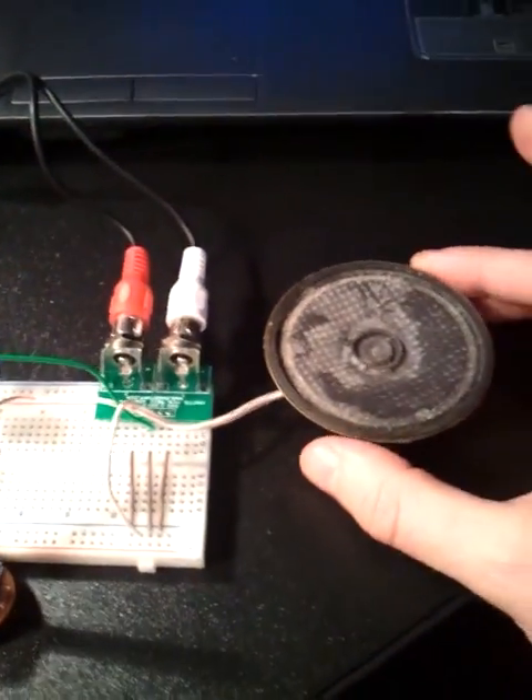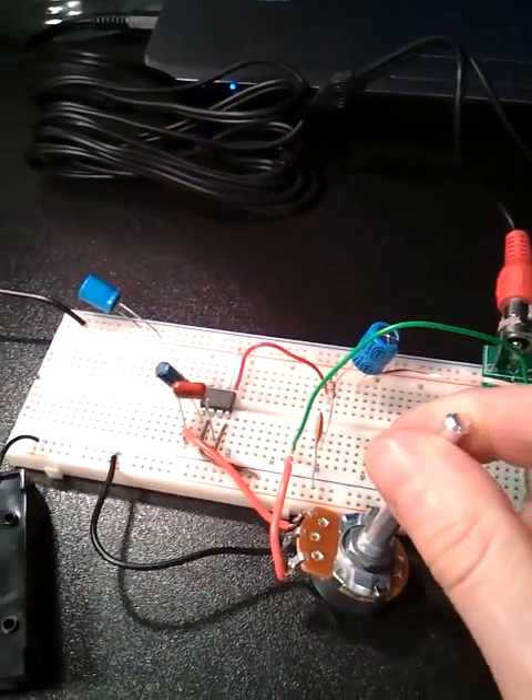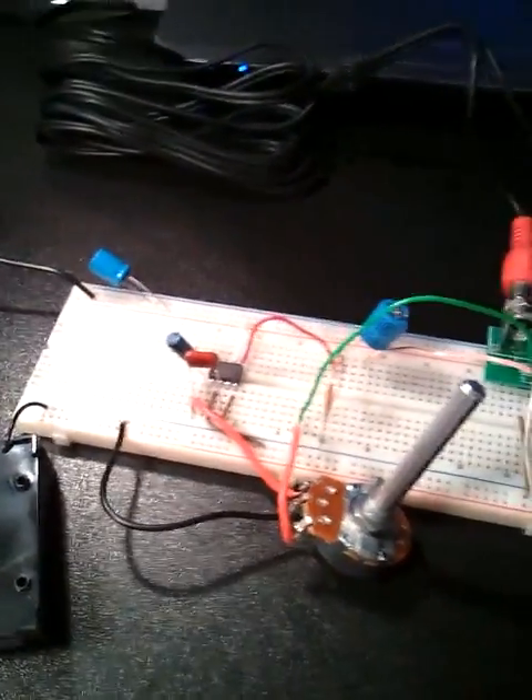Pretty simple thing to make. Next thing for me to do is to solder it together and see if I can put it in an Altoids tin.